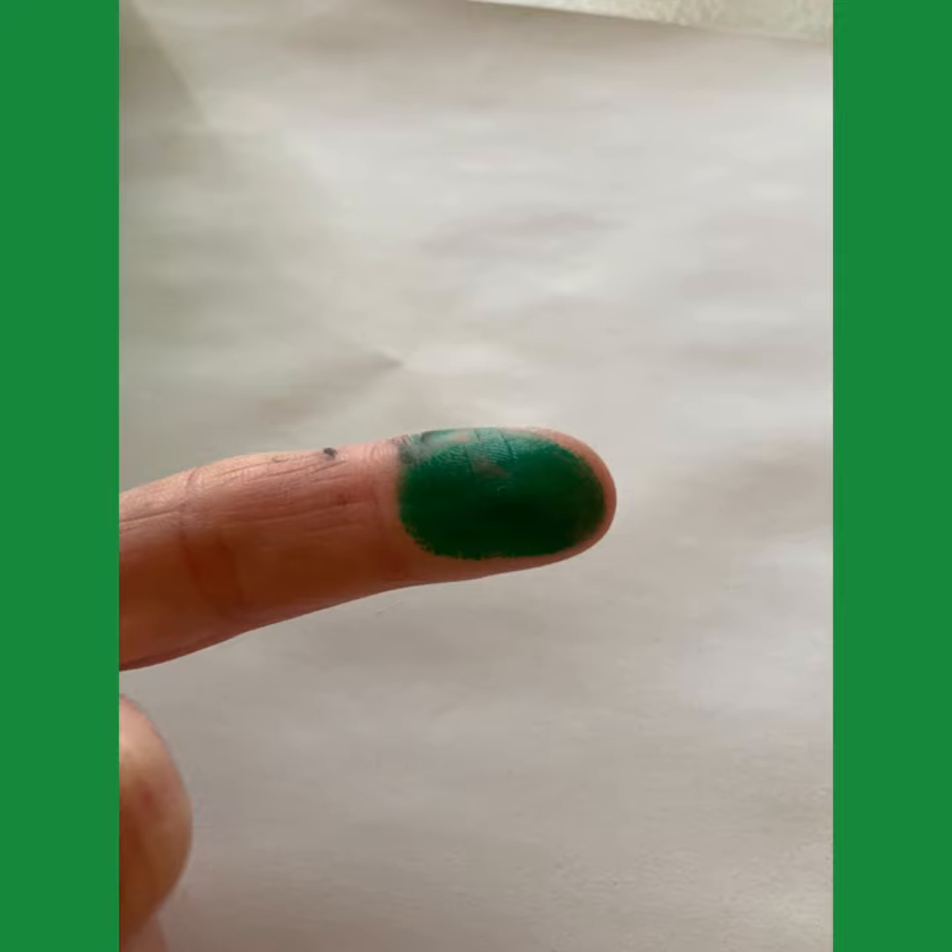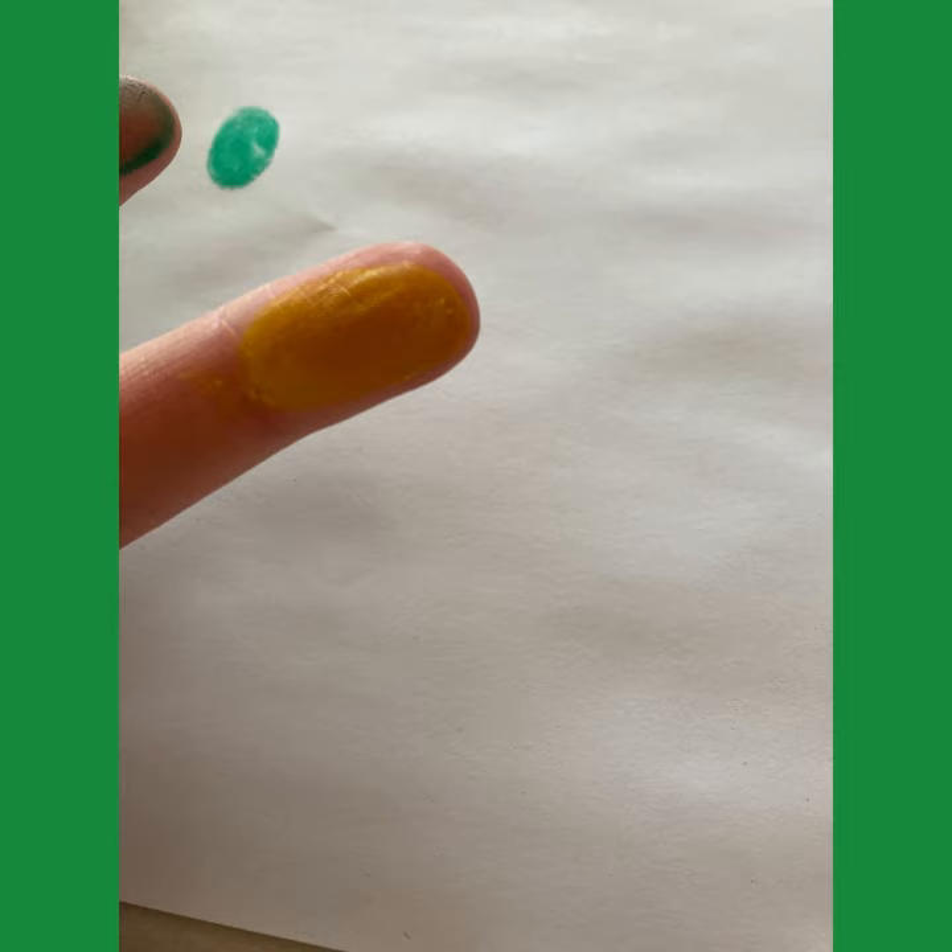Hi guys, so today I'm going to do finger painting and I'm going to aim to make some interesting insects that you might find in and around your garden, or at the park, or on your daily walk.